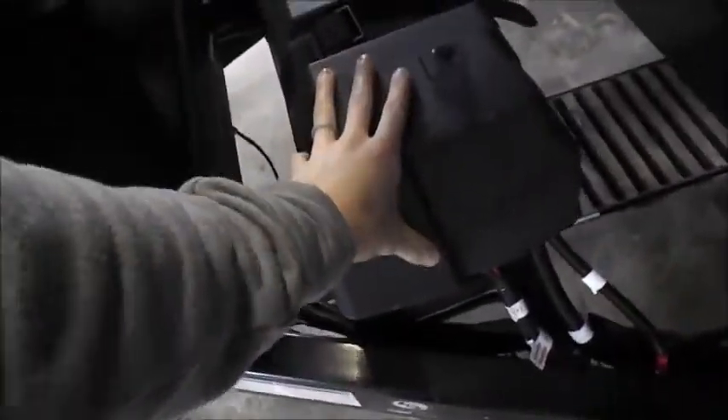Battery box and your battery disconnect — that is this switch right here. So if you're not using the camper and you want to conserve the batteries, you'll flip that over and it'll disconnect all power to the trailer.